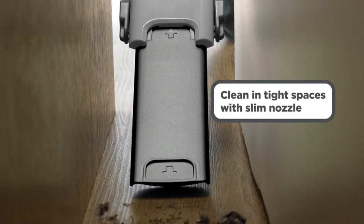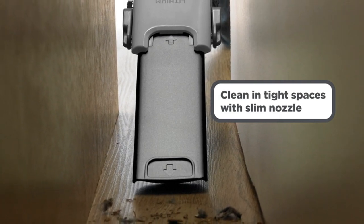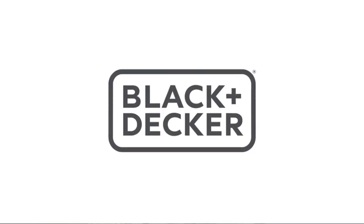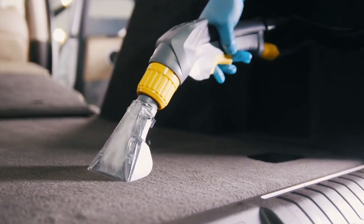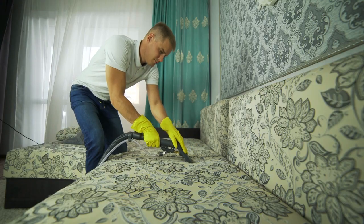Plus, the translucent dirt bowl actually lets you see the dirt level, making it easy to know when to empty it out. Both the dirt bowl and filter are washable in the sink, and the fast-charging base ensures you'll be ready for the next cleanup within 4 hours.